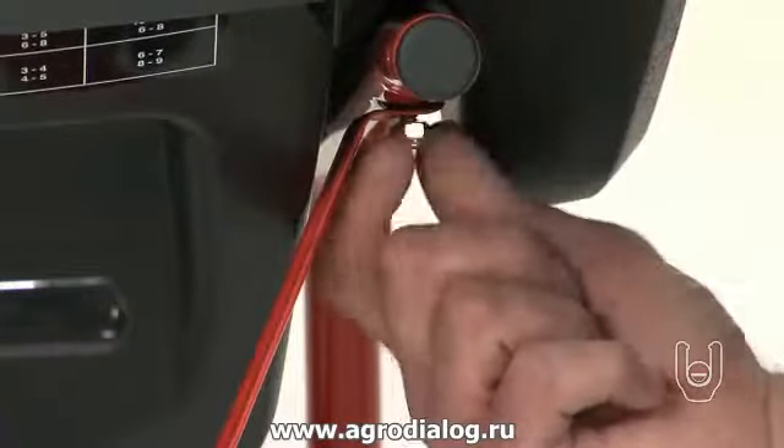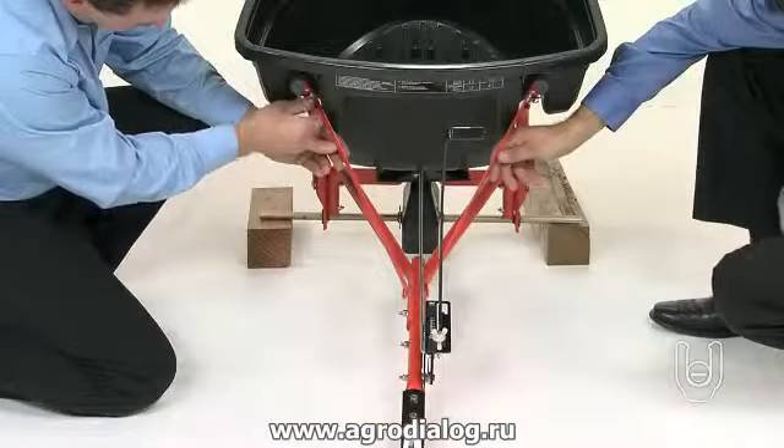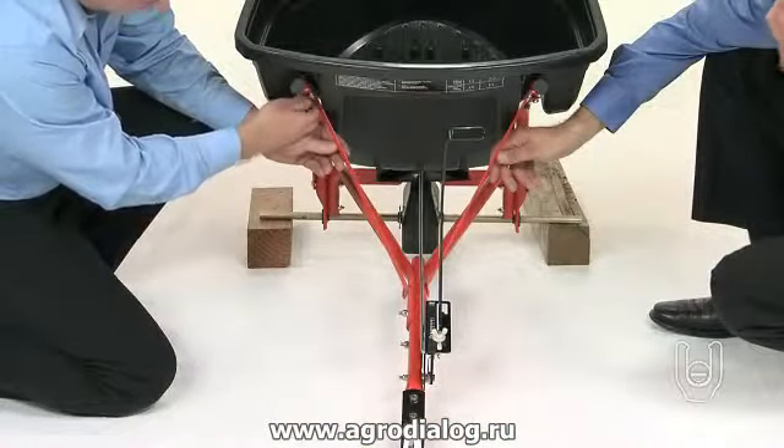Do not completely tighten the nut at this time. Repeat this process for the other hopper support brace on the other side.